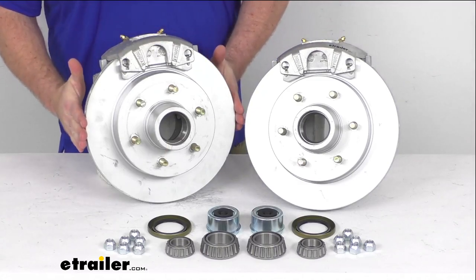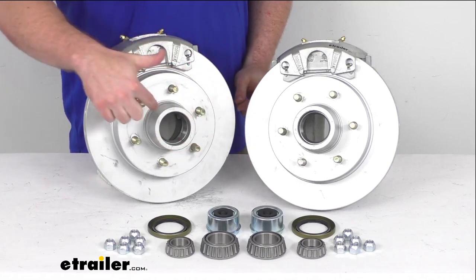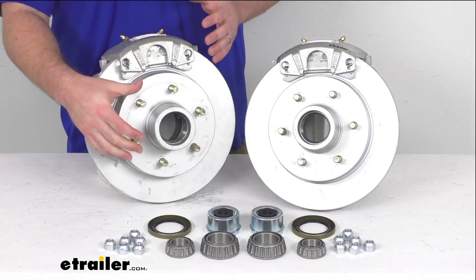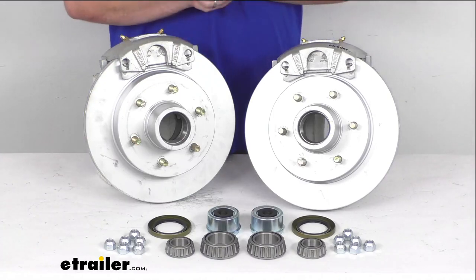Our rotors are 12 inches in diameter and we are going to have the 6 on 5.5 inch bolt pattern. So these are going to work for your 15 inch wheels and larger.